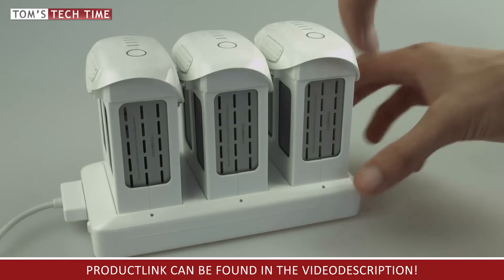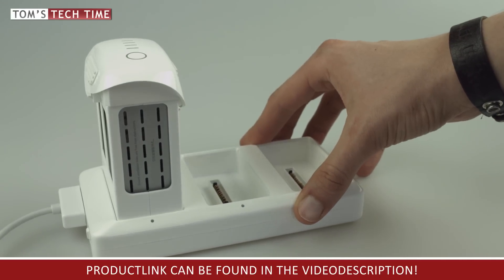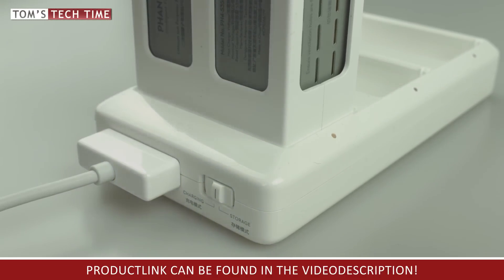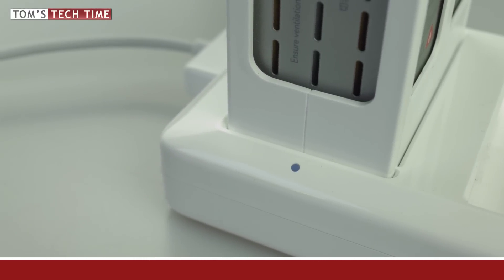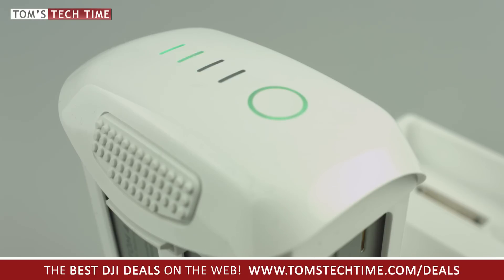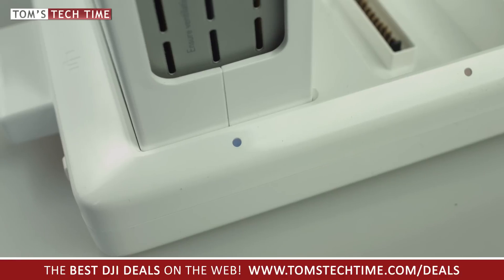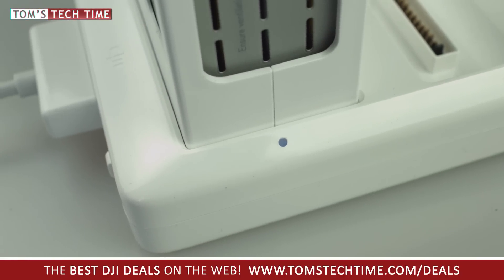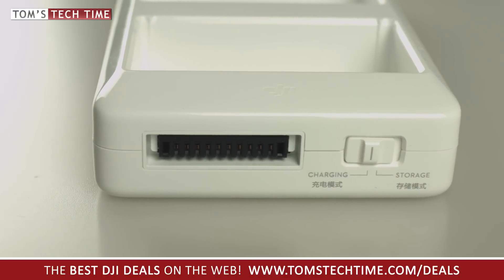DJI has come up with something new and really smart: the second mode will charge your empty batteries up to only 50% of the total capacity. Why would you want to only half-charge your batteries? It's simple — to ensure a long lifetime, a battery should never be stored uncharged. 50% is perfect for storage. Simply insert your empty batteries, turn on the storage mode, let them charge, and once the LED shows a solid blue, you can remove and store the half-charged batteries.